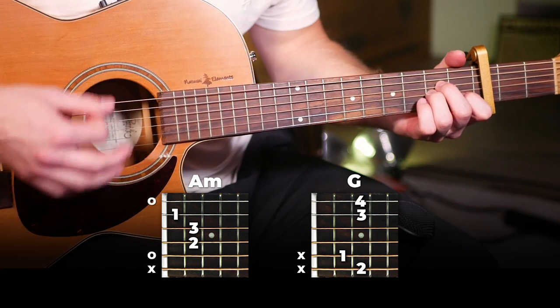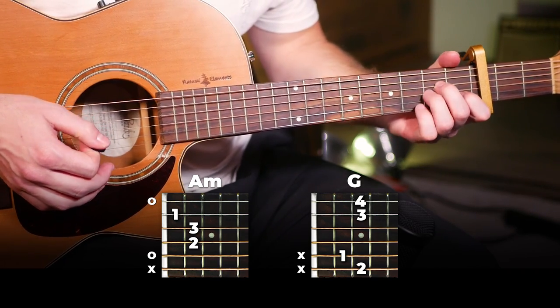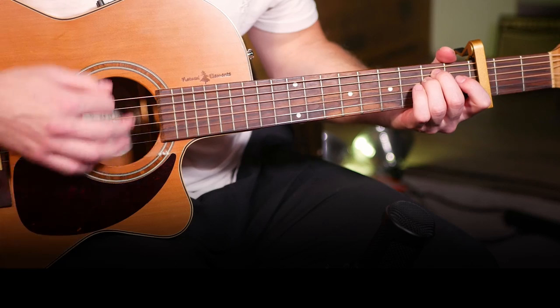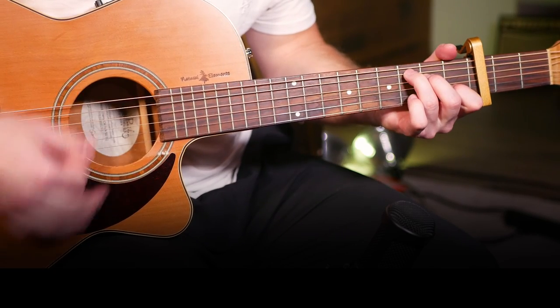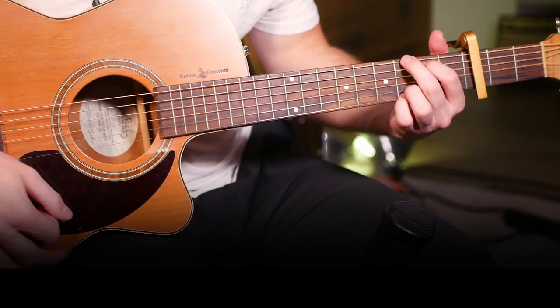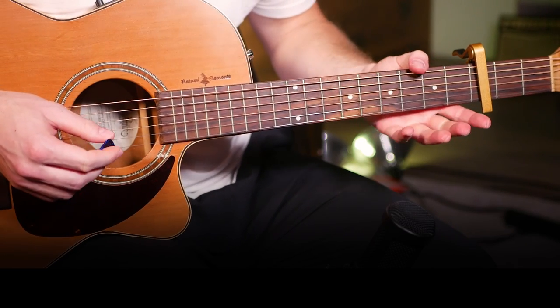So just down, down, up, down, down, up for those half bars. Besides that, all of them are played for one full bar. And there you go — there's the entire verse.